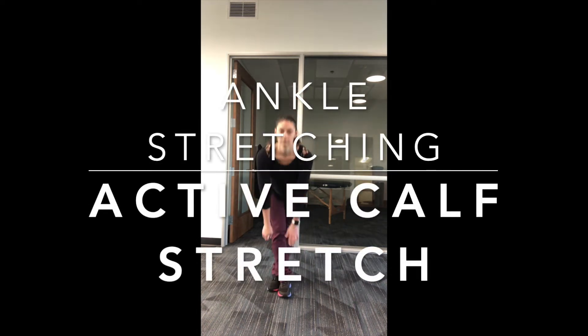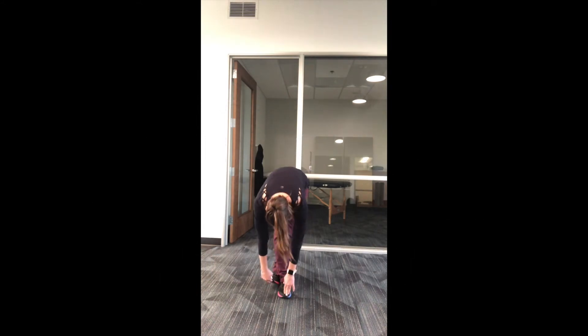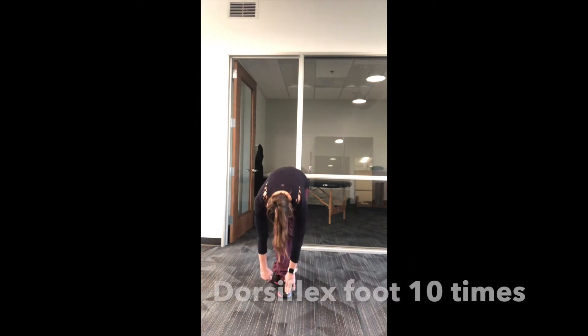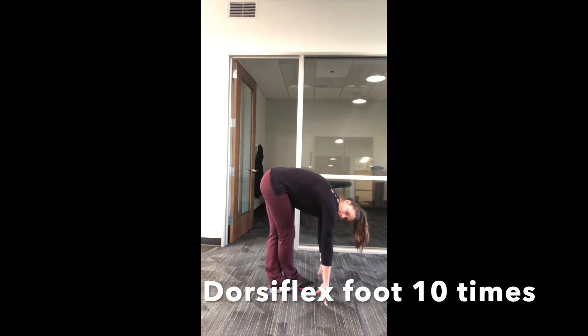Ankle Stretching. Active calf stretch. In standing, cross one leg behind the other and reach for your toes.